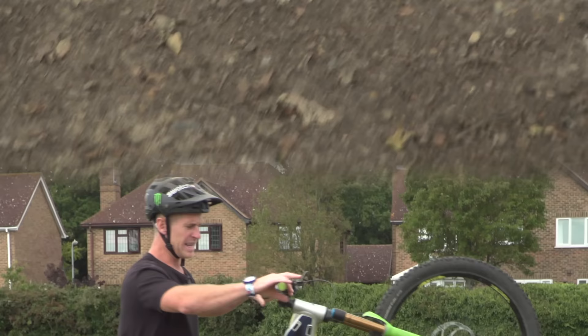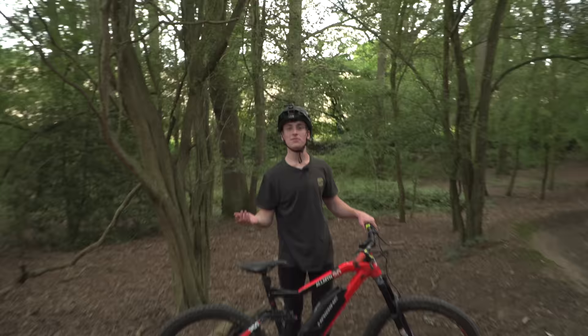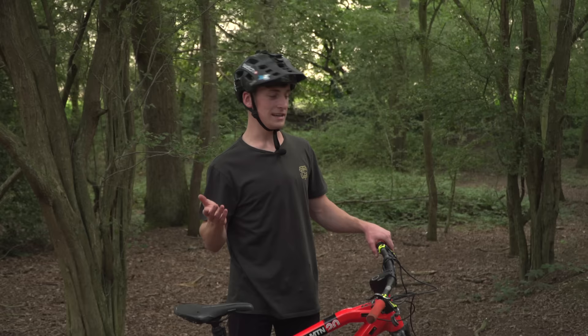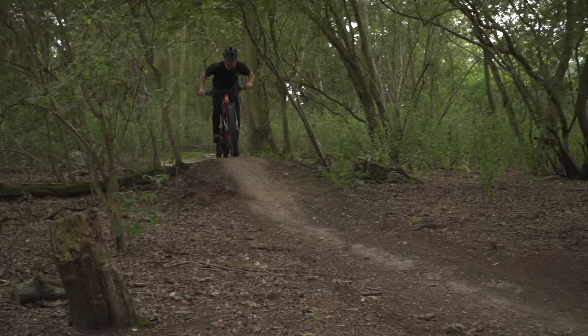Skill number two is the cutty. You're going to need a berm like this, and it's one of my favourite things to do on the trail. You've probably seen it in videos before. It's basically hitting a berm completely wrong. It looks really stylish, but it doesn't really do anything for your speed, so probably don't do it in the middle of your race run. I'm going to show you what a normal berm smash looks like and then a cutty.